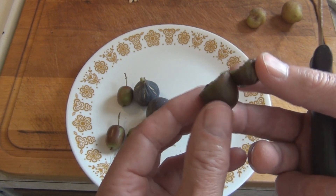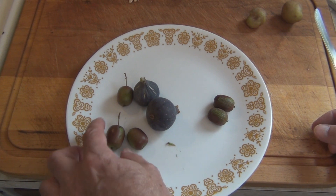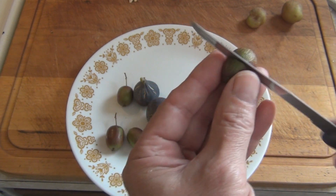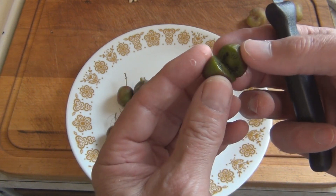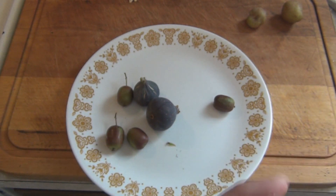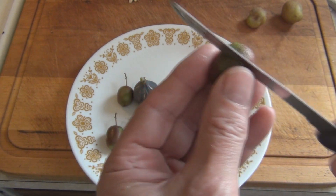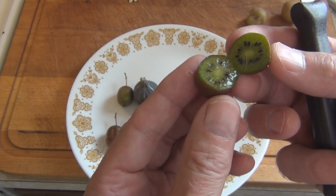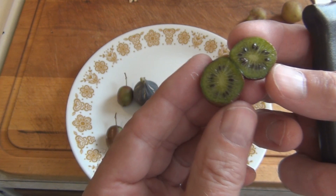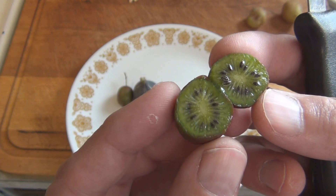You just pop them in your mouth. Wow. The skin is sweet too. So I was eating unripe kiwi before — look how juicy these get. You can't stop eating these. Oh yeah, wow — the skin is sort of sweet and a little tart, but sweet. These are so good.